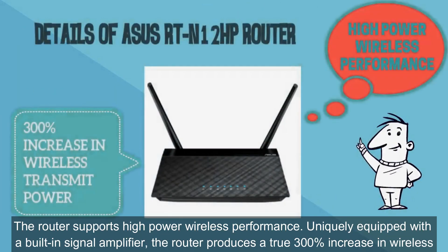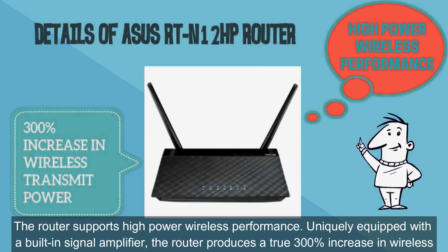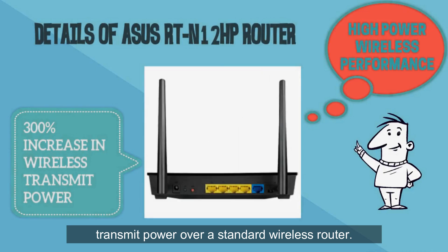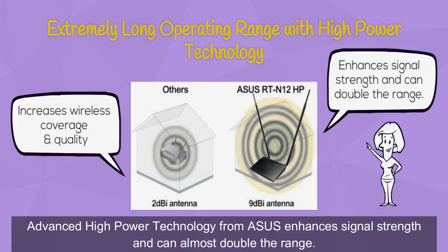The router supports high power wireless performance. Uniquely equipped with a built-in signal amplifier, the router produces a true 300% increase in wireless transmit power over a standard wireless router. This efficient design drastically increases wireless signal coverage and quality. Advanced high power technology from ASUS enhances signal strength and can almost double the range.